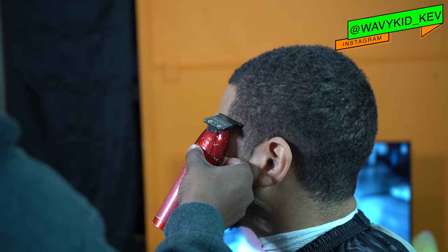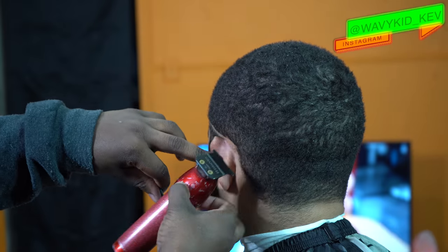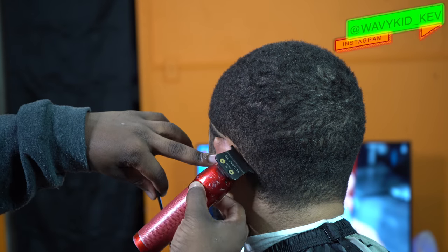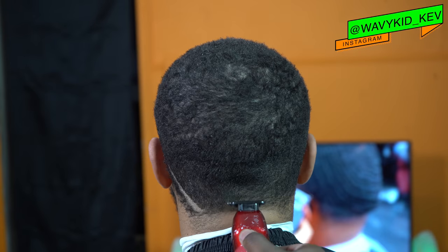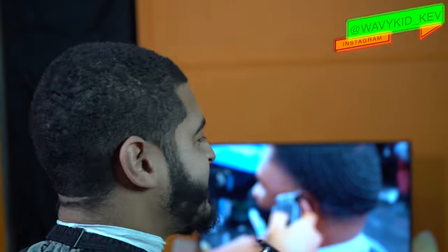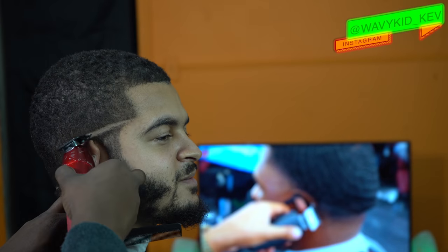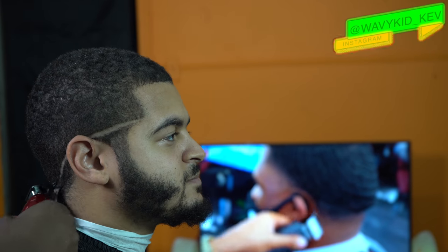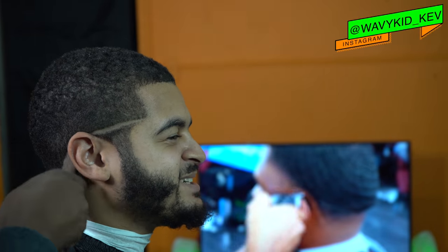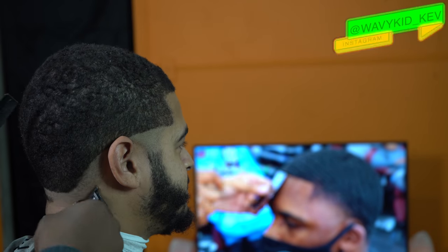My client wants a mid drop fade, so I'm starting at the bottom of the vertical bar and I'm just gonna drop it all the way down to where his neck is. Y'all just seen what I just did, but I'm keeping that line as low as possible from that vertical bar, because you can't really start it too low. This is not starting at the bottom of the C cup — this is at the bottom of the vertical bar.